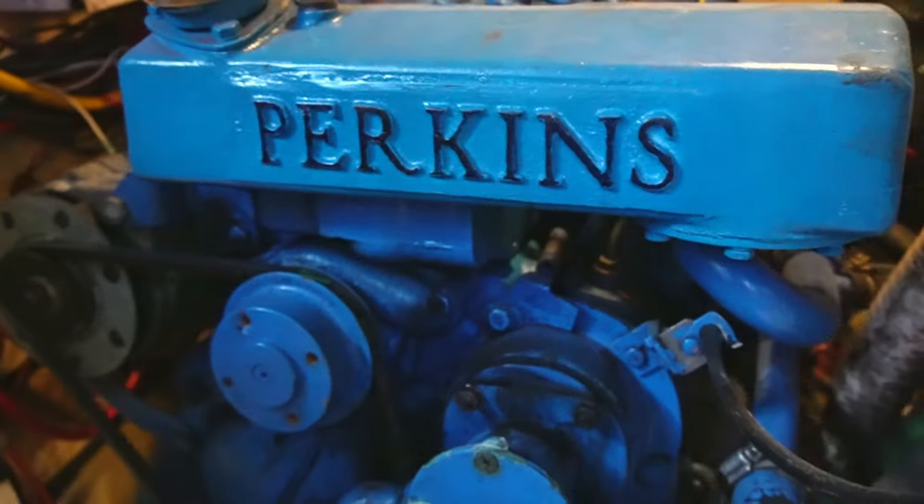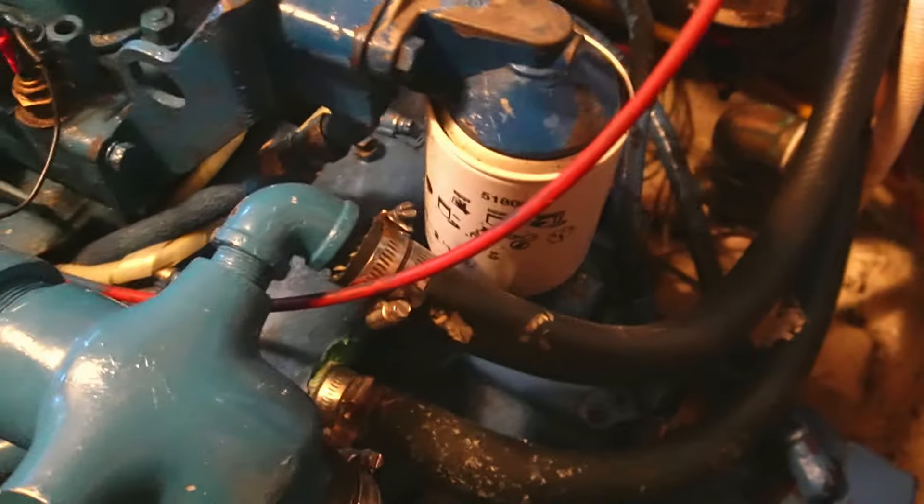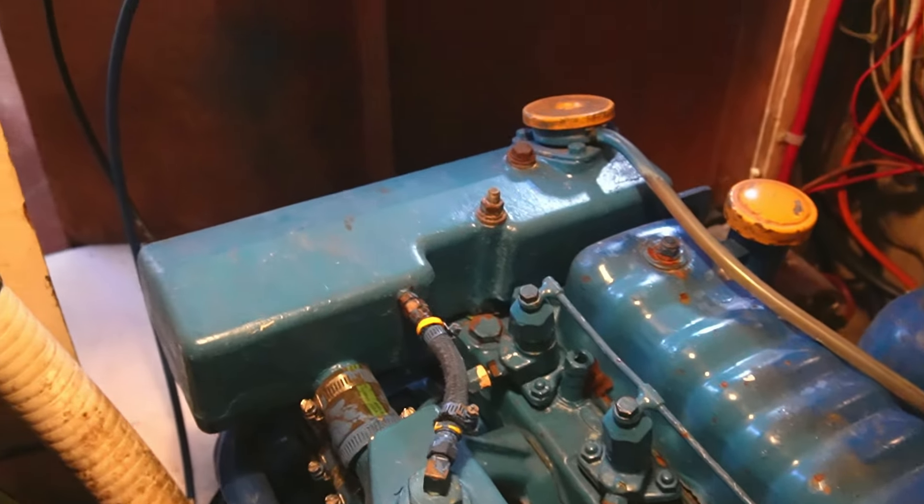If you own a sailboat that was built in the 1970s or 80s and is between 35 and 45 feet, there's a really good chance that you've got a Perkins 4108 engine on that boat. This is one of the most iconic engines in maritime history. It's been put on thousands and thousands of boats. It's a marinized tractor engine, which means that they basically took something that was already available at the time and made it boat safe.